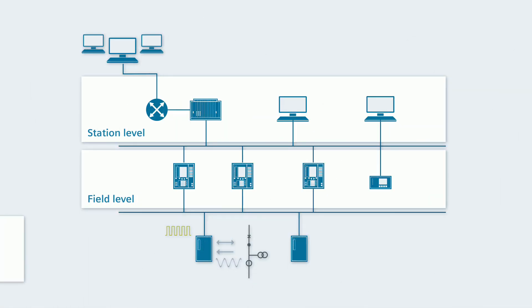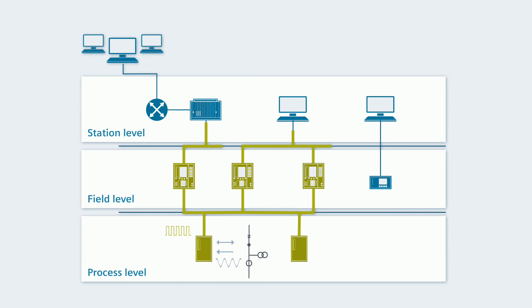With the process bus, you close the gap to a fully digitalized system. With that, you lay the foundation for unprecedented data links and data analyses for optimizing grid control.